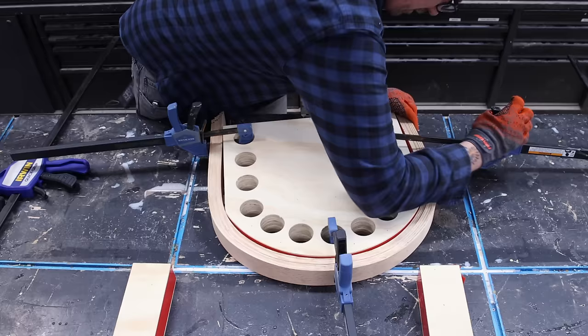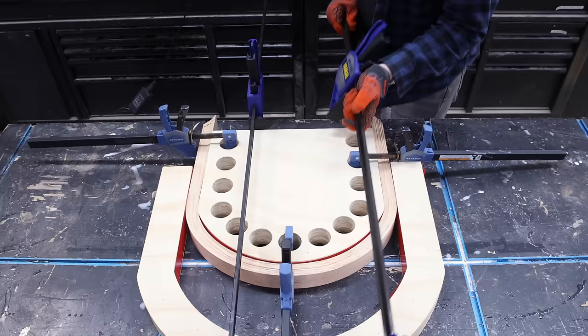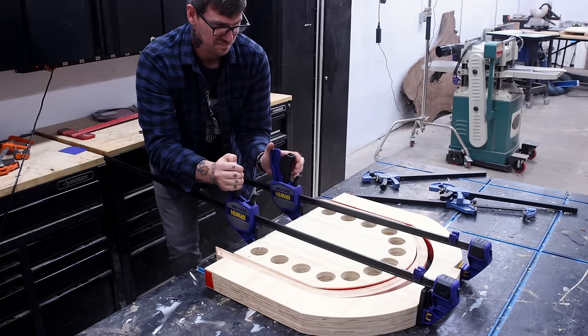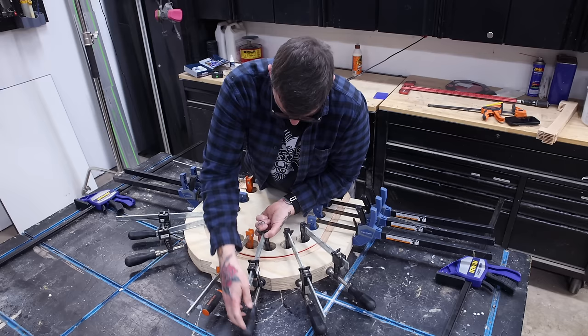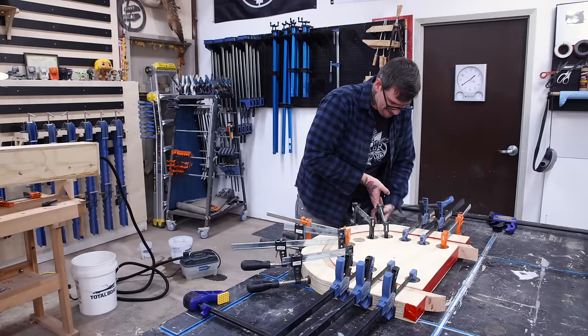I teased at the beginning that chairs suck to build and there's a whole list of reasons why. The main issue for me is that good-looking chairs are often difficult and time-consuming. I spent over a week and a half building this chair, though it would have gone faster if I wasn't filming every step. Chairs usually take a long time, and you're not likely to find a customer willing to spend a thousand bucks or more per chair, which given the time and complexity is what they're really worth. I know I'm not the only one who hates building chairs, so I reached out to a couple of woodworking friends to give their thoughts.